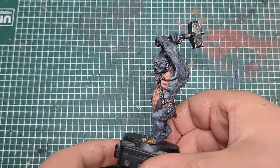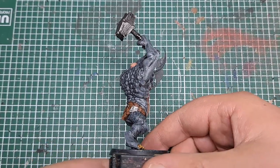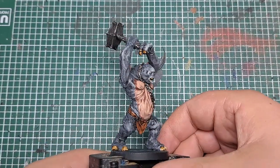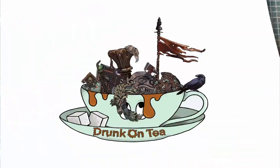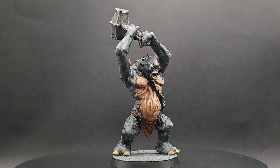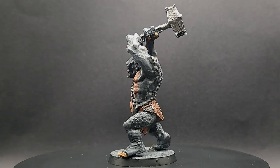And there we have it — that is how to paint a cave troll for Middle-earth Strategy Battle Game. I hope you enjoyed the video, thank you very much for watching. Please don't forget to like, comment, and subscribe, and happy painting!